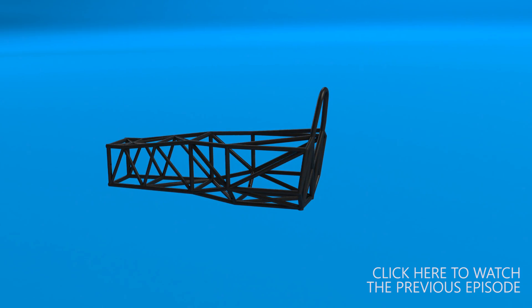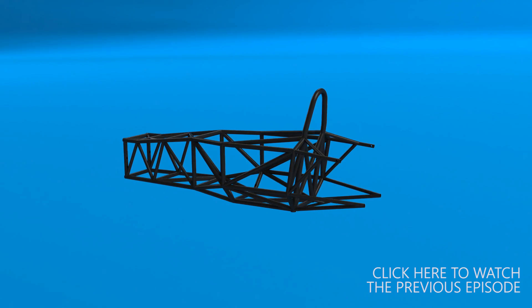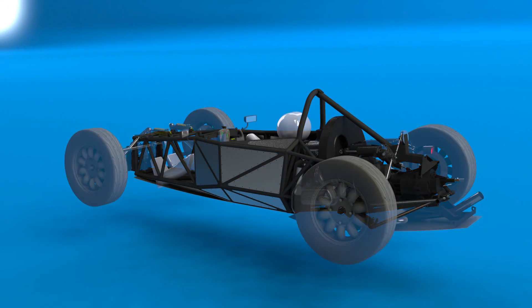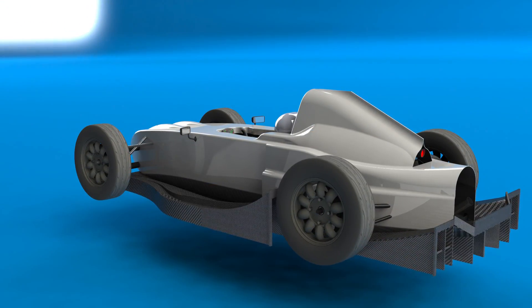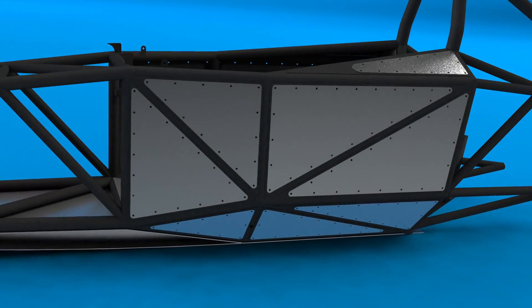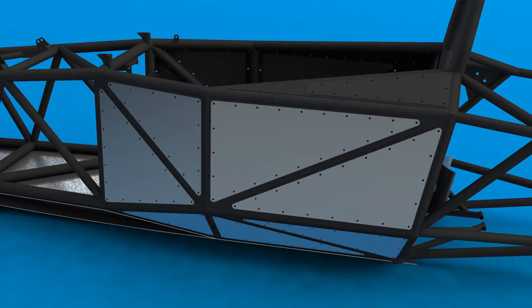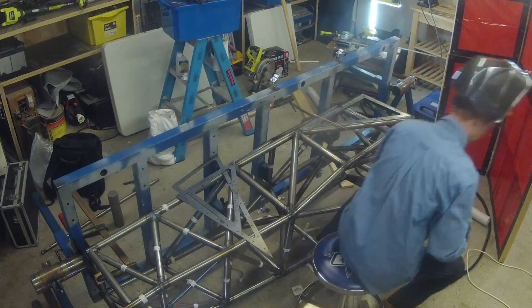The rules allow the side impact protection to take the form of either Kevlar laid into the bodywork on the sides around the driver, or aluminium panels attached directly to the chassis. I chose the latter as it would have the benefit of stiffening the chassis in addition to making the car safer for the driver. I was already confident that the chassis was stiff enough but the added weight might as well work for me in some way.